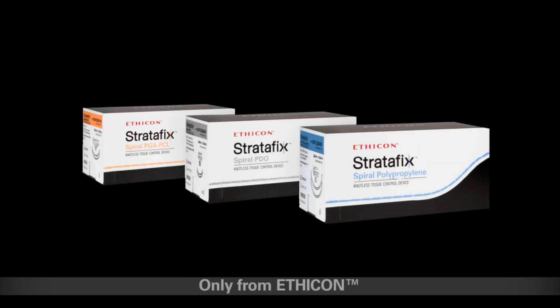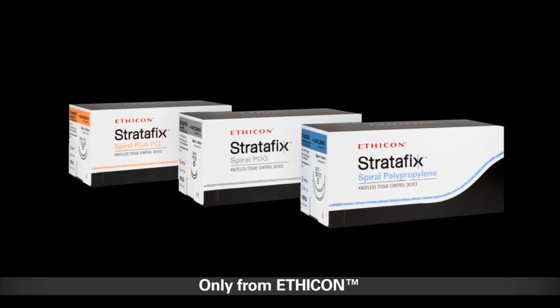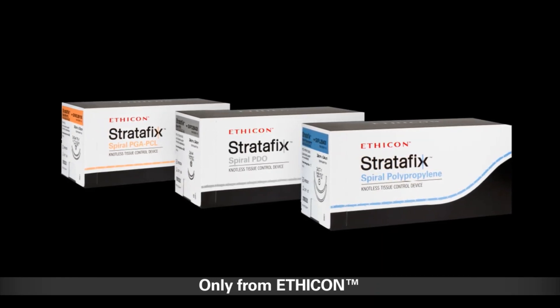Stratafix spiral knotless tissue control device — the next evolution in wound closure and tissue repair. Delivered only by Ethicon.